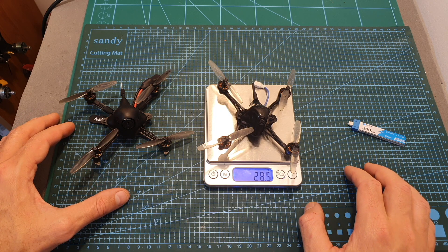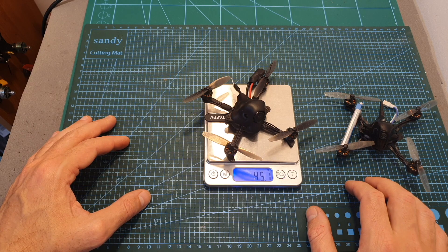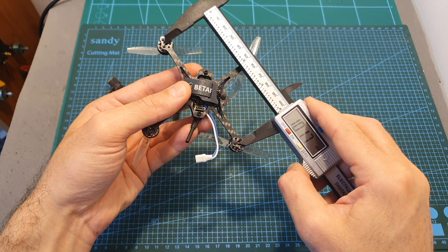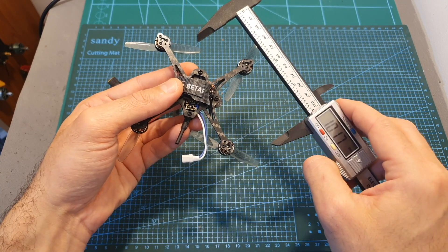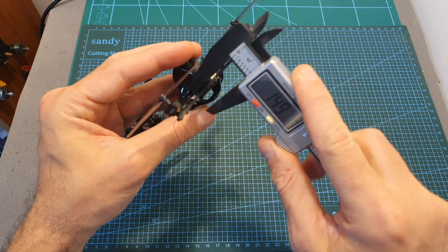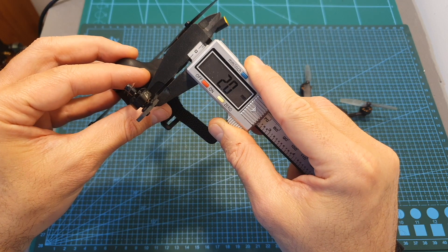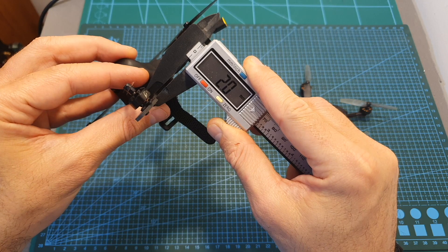The weight of the HX100SE is 28.5 grams, so even after adding a battery it is lighter than the HX100. In addition, the wheelbase and proportions of both frames are identical; however, the thickness of the bottom plate of the HX100SE is 1.8mm while the unibody bottom plate of the HX100 is 2mm.